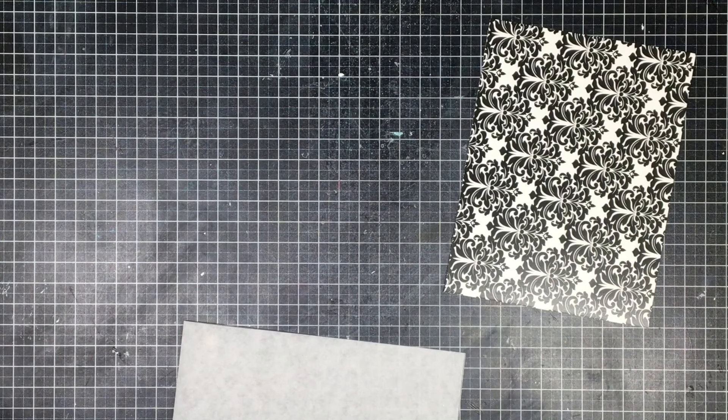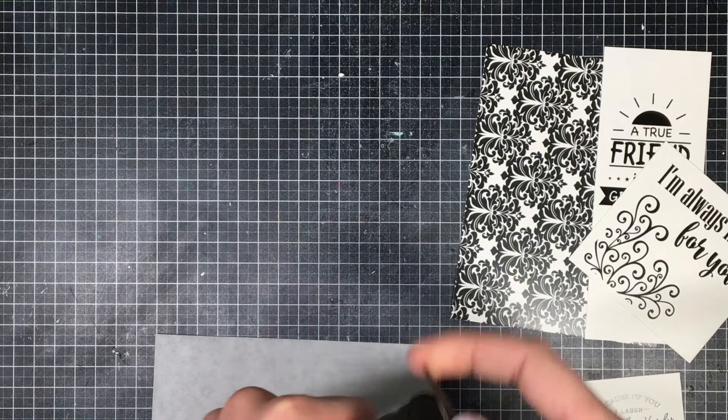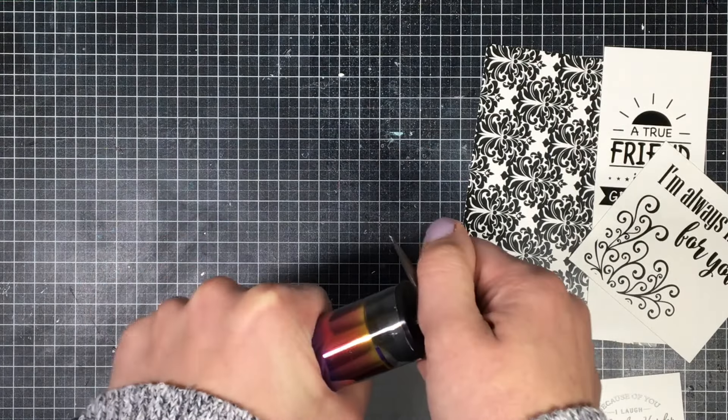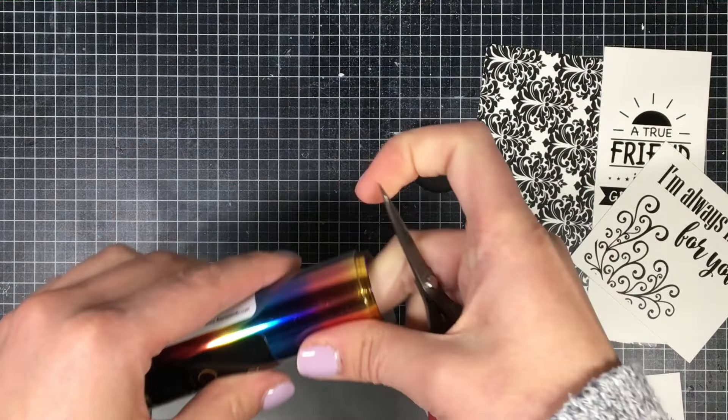I've cut down the size of the background that I like and I'm going to show you how to foil now. I'm done talking about these because they're super fabulous. I'm just going to pull the top off the deco foil — I grabbed my scissors to open it because I found it a little bit hard to open by hand.